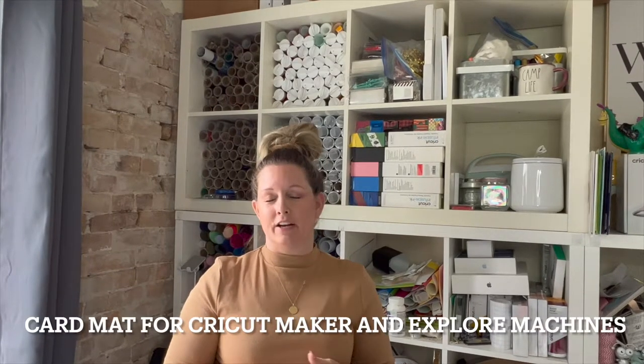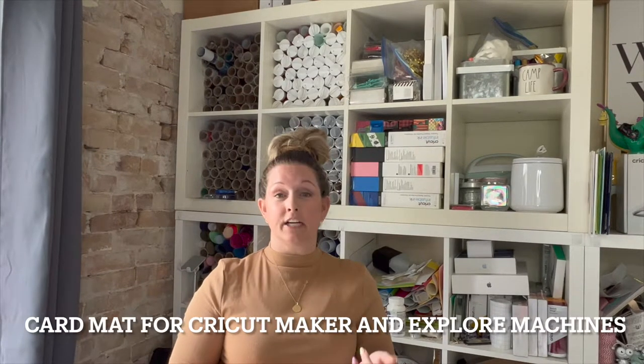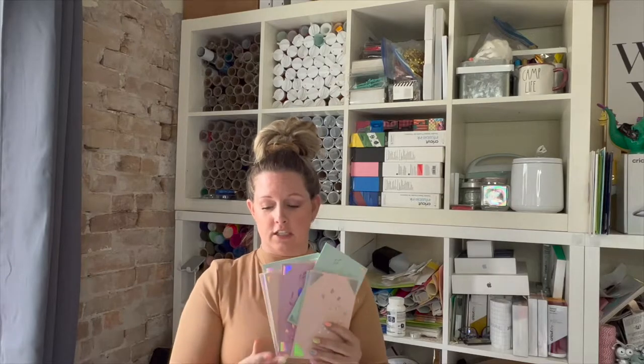Hello everyone, it's Jen from Creative Housewives. You can also find us at Cricut Inspiration on Instagram where we talk specifically about Cricut and all the projects we're making there. Today I am so excited to teach you about the new insert cards that work with the card mat for Explore and Maker Machines. It's been a process today, so you're going to want to pay attention and I will come back at the end and walk you through some of the highlights. But how cute are these cards?